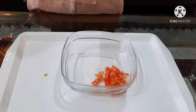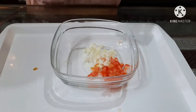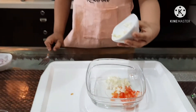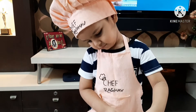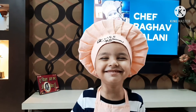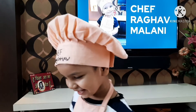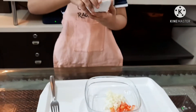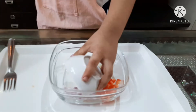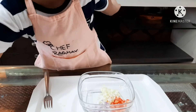I really like the cucumber in the bhel, so now we have the cucumber here. Popcorn bhel is a very healthy option for a snack. You can make it, enjoy, and give it to guests. Now I will add chopped onions.